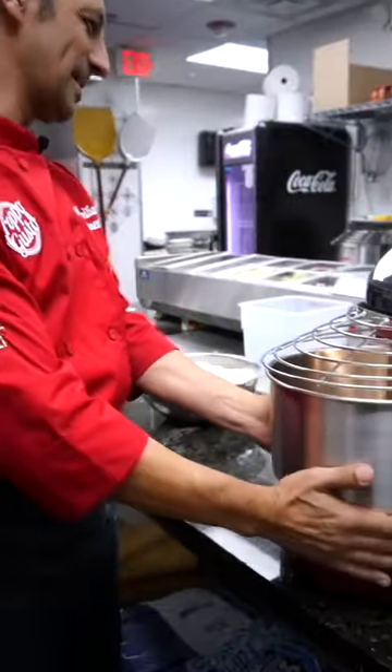Hi guys, how are you? Welcome to Joy8 in Hollywood, Florida. Today I want to show you my dog, my classic pizza dog with this beautiful machine by SunMix.